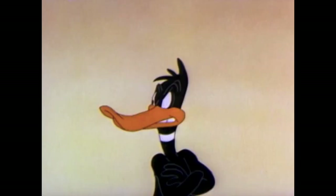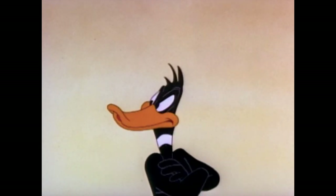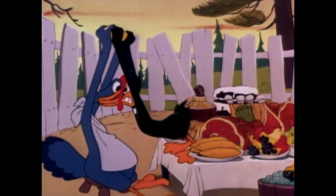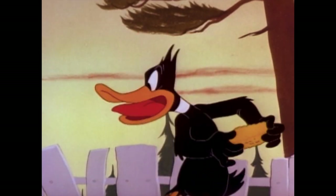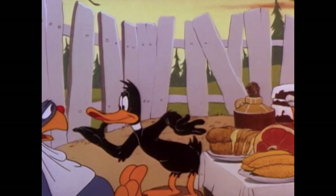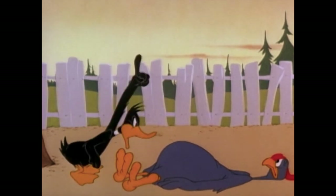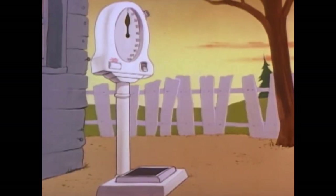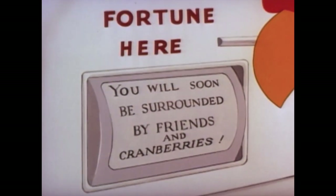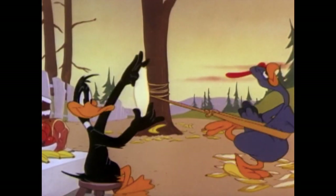I saw this cartoon as a kid and hadn't seen it in a long time. During COVID I've been watching cartoons on Zoom with friends — mostly non-Looney Tunes nerds — and I was planning a Thanksgiving theme but timing didn't work out. I put 'Holiday for Drumsticks' on the list and watched it again today, thinking it was funnier when I saw it as a kid on Nickelodeon and Cartoon Network. It's kind of wasted potential.